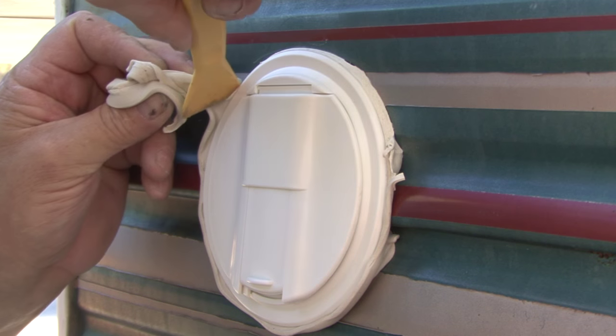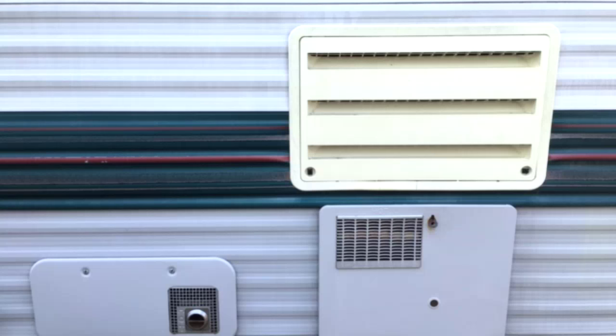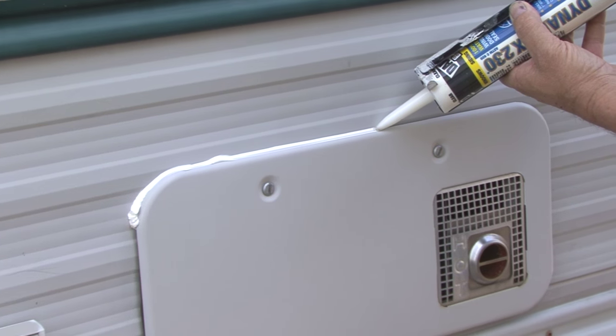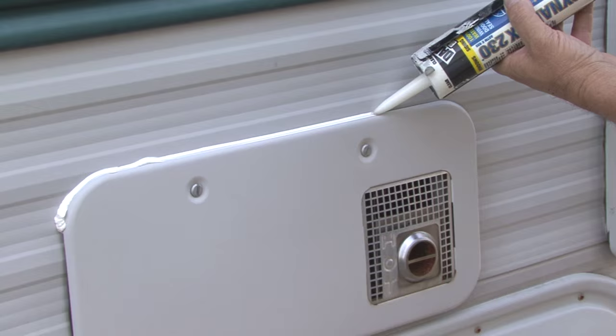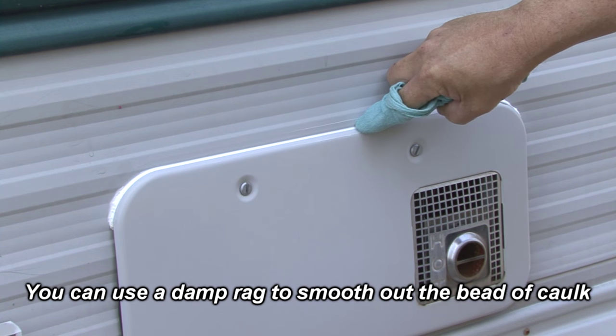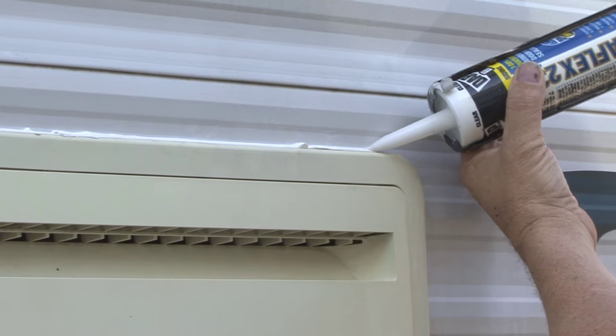Now trim the butyl tape from around the edges. Around windows and other openings cut in the RV sidewall, it's a good idea to run a bead of caulk on top and slightly past the corners. This will allow water to run off, avoiding the chance of future leaks. Make sure the caulking is compatible with the surfaces you are sealing.